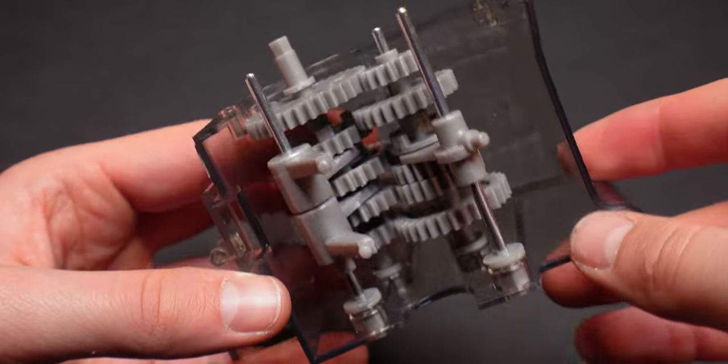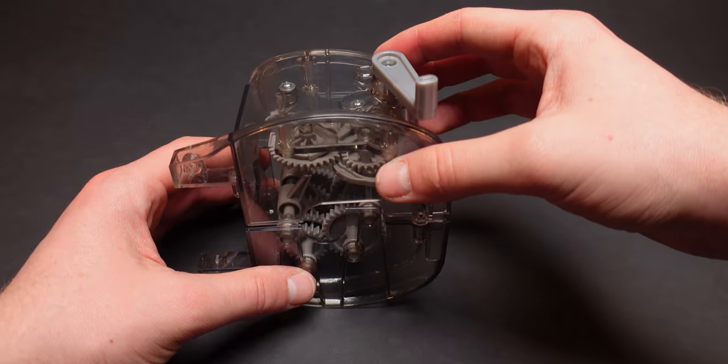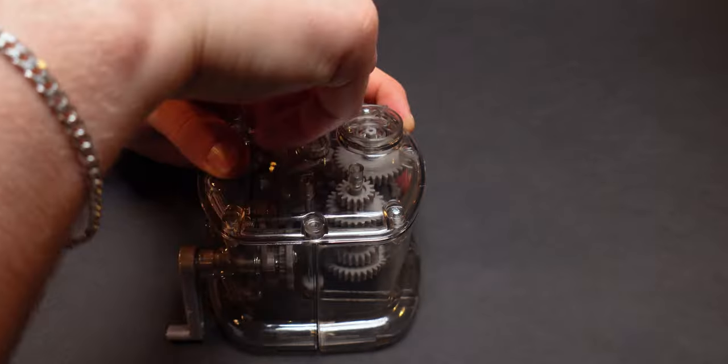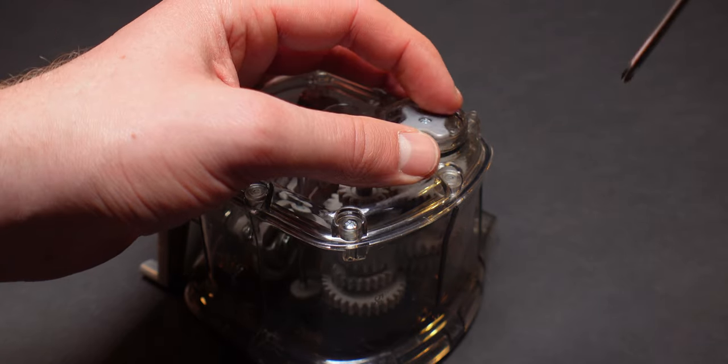I'm going to go ahead and put it in the back of the bag. It's a good one. I'm going to go ahead with my kids and put it in the bag.